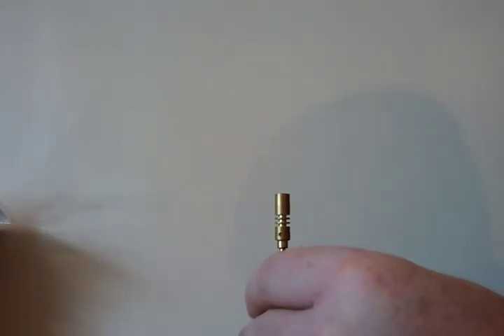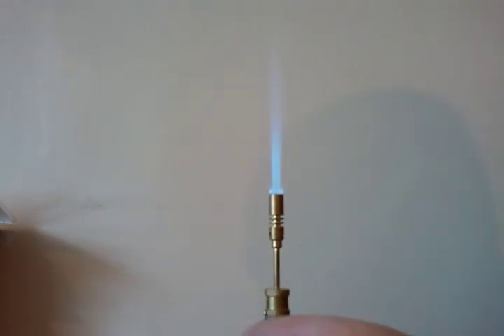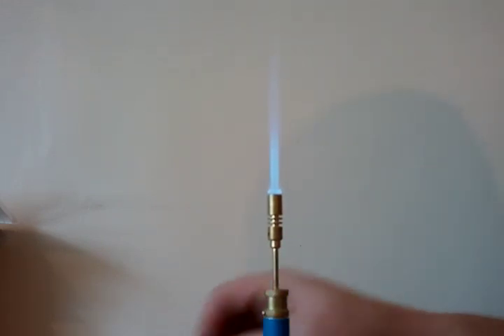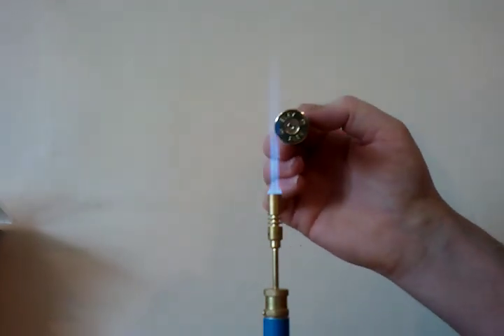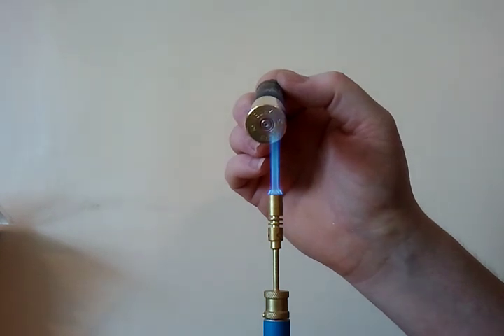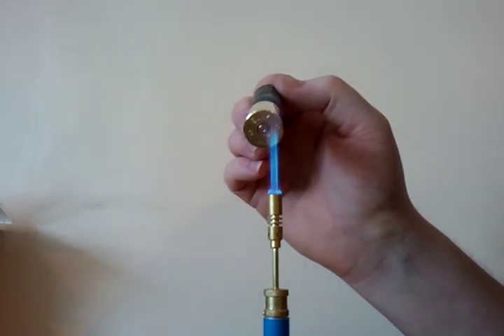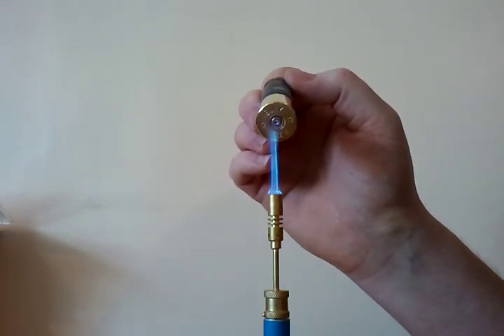Firstly, we'll light the torch. Then what you'll do, you'll take your case and heat the base of the case over the flame. Now a lot of people choose to use a candle to do this. Personally, I've found the candle is a bit of a pain in the backside because it leaves a sooty deposit all over the base.